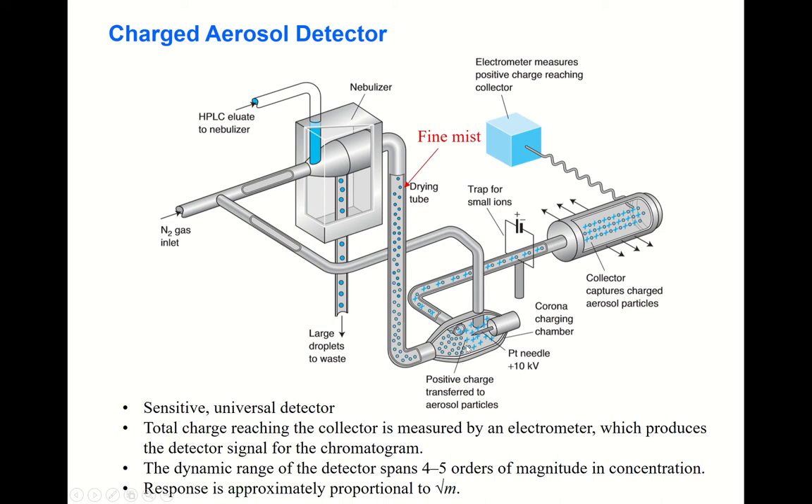The fine mist enters the corona charging chamber. Nitrogen gas is also inputted to this area. The fine mist — your solute — enters this region where there is a platinum needle electrode, with about 10,000 volts applied. By this corona charging, the fine mist carries charge and is directed toward the collector.